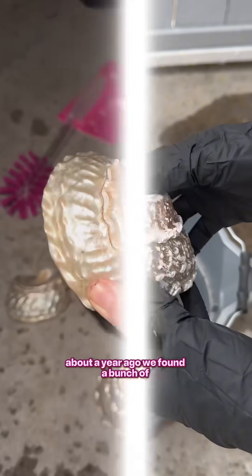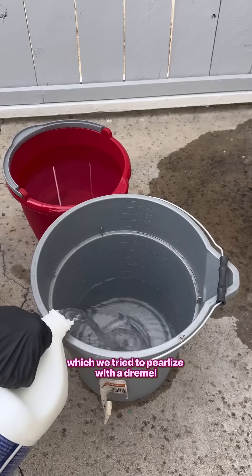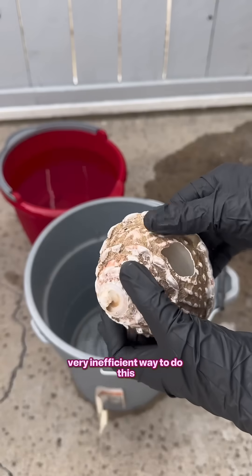My sister and I are making Mother of Pearl! About a year ago, we found a bunch of wavy turban snail shells, which we tried to pearlize with a Dremel, which we quickly learned is a very inefficient way to do this.